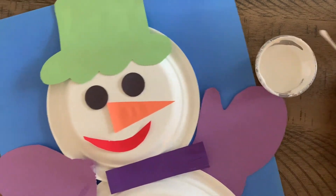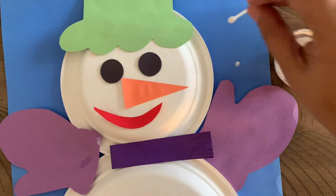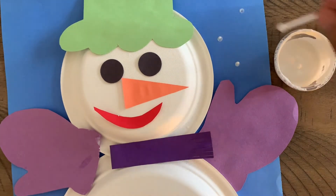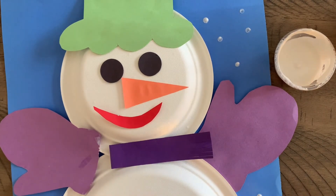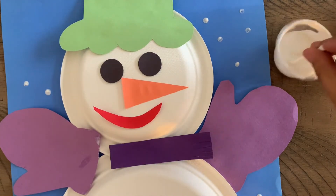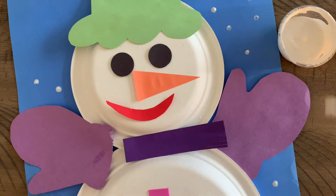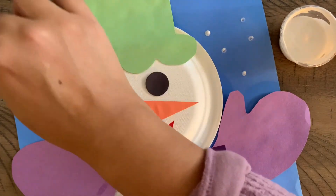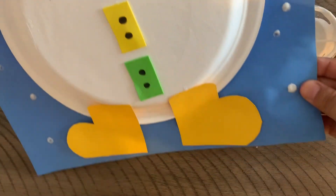The last thing is to have your child dip the q-tip in and dot — however many they like, it doesn't really matter. Maybe a brother or sister can also help out. This will be the final result — just let it dry and you're all finished. Here you have your snowman project completed!